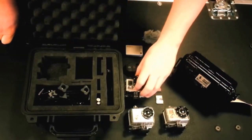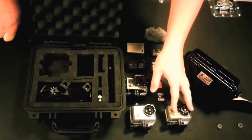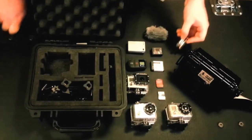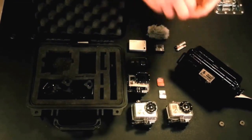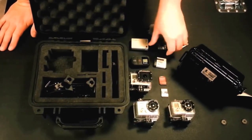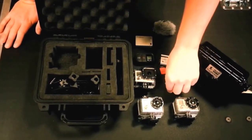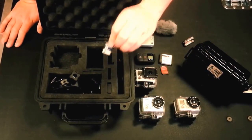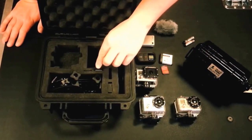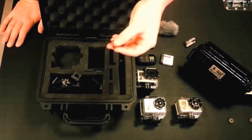Now this doesn't just stop at the camera. You can put your AAA batteries in these slots for the first generation. You can put your rechargeable battery in here for the second generation, and even your third will go in these battery slots. That also goes for the SD card slots. The first and second both take a regular SD card, but the third takes a micro.